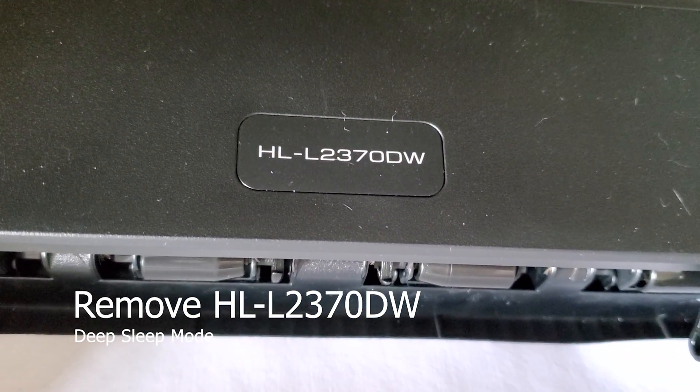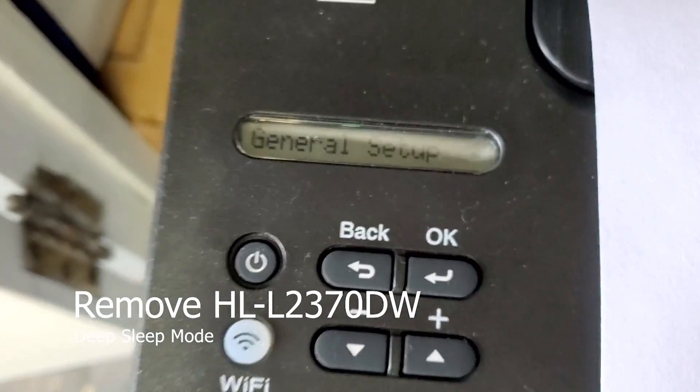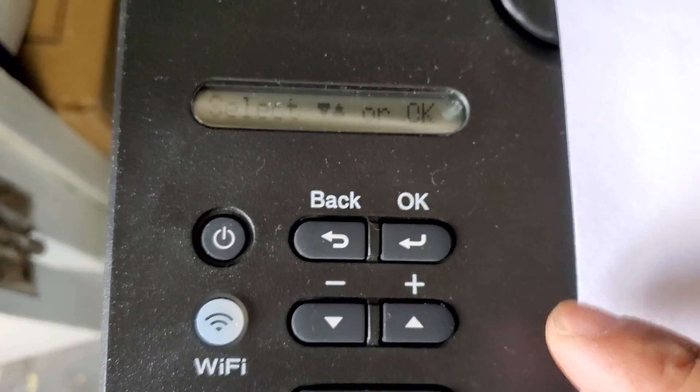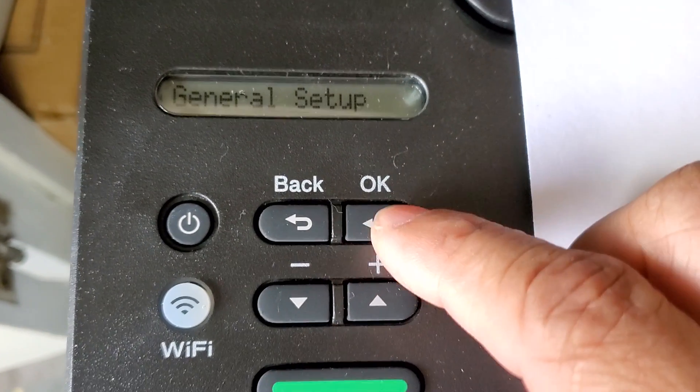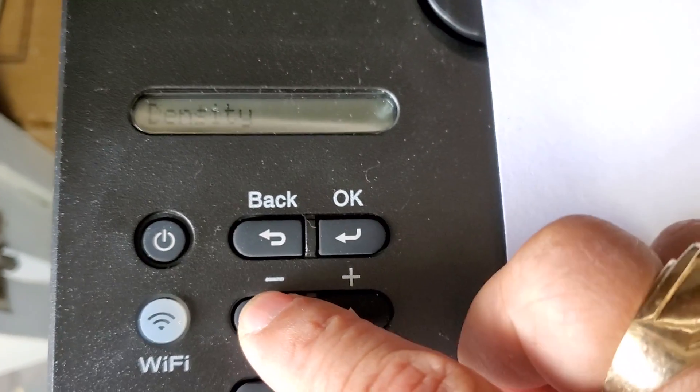I'm just going to show you how to turn off deep sleep mode for this printer. What you want to do is follow these instructions. In general setup, look for ecology.